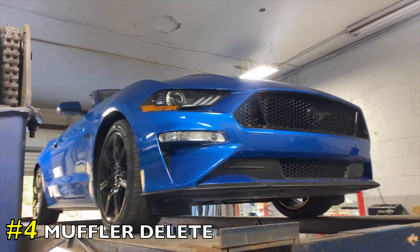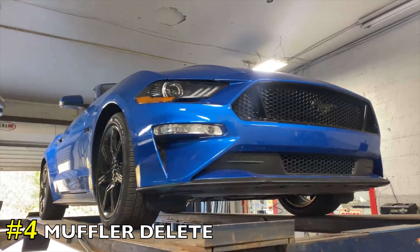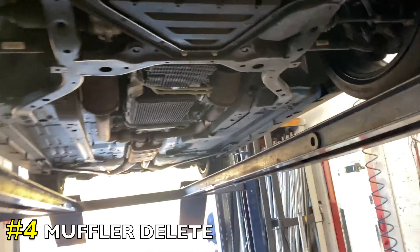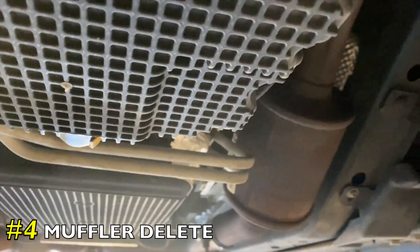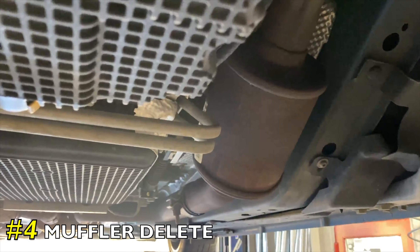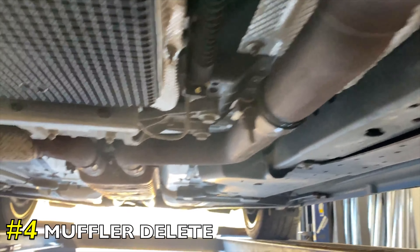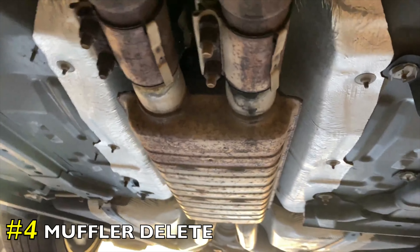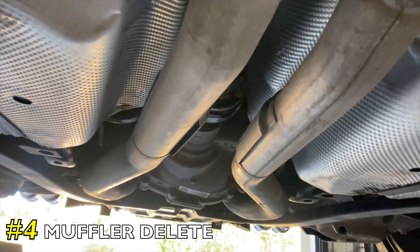2019 Ford Mustang 5.0 convertible — really beautiful car. And guess what, guys, my favorite color: blue! It's got stock converters there and there, then it's got two-and-a-half-inch pipe which goes into a resonator. This resonator has a built-in X-pipe in it, so we just left it on — he didn't want it too loud because it's a convertible.